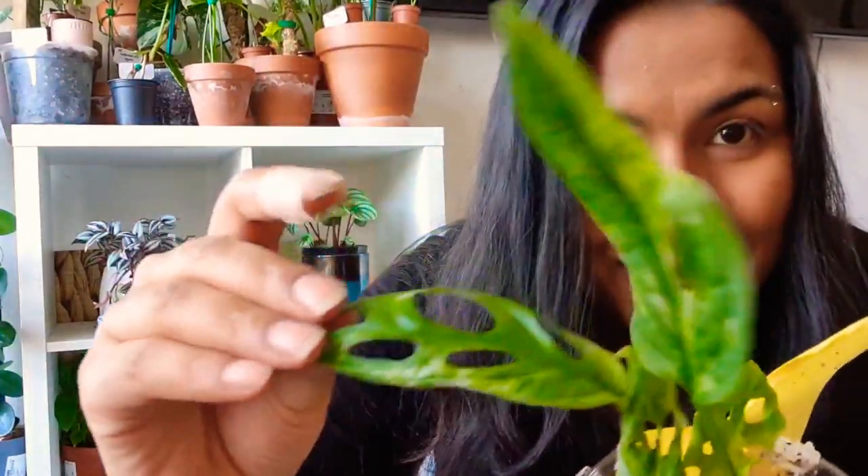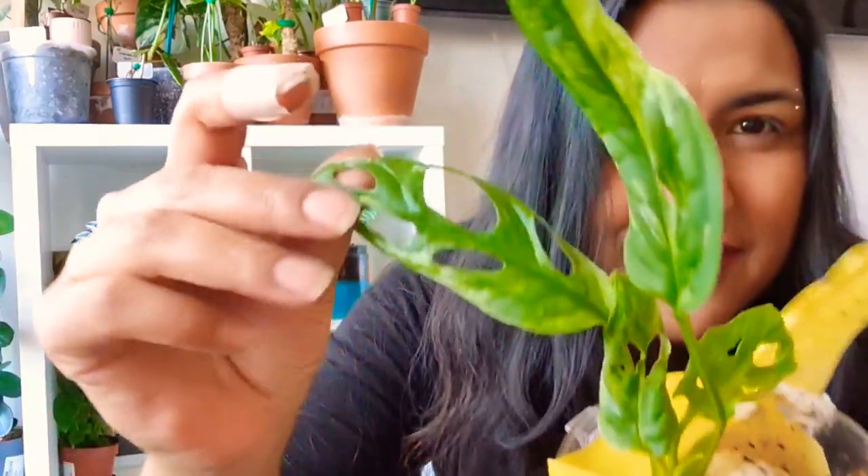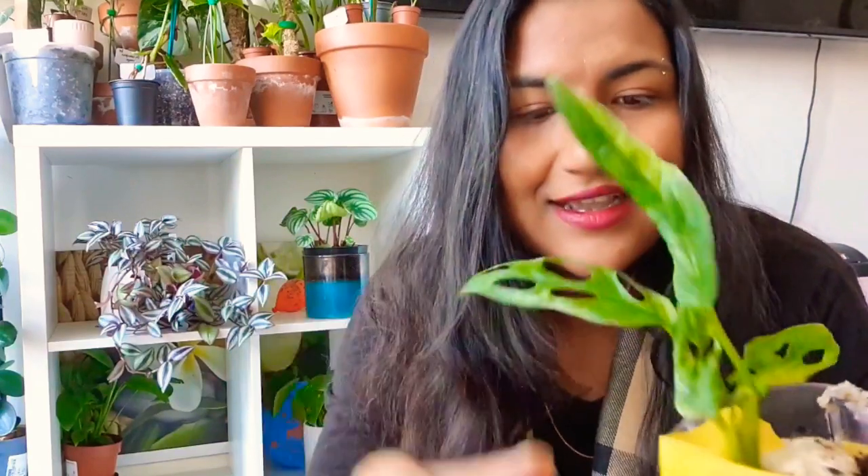I didn't even mention what it is — it's a variegated Monstera adansonii. Obviously you guys know by the title and by the look of it. This is a greeny variegation — more light green, hint of yellow kind of variegation — it's not like my other one that I've got with the pure white variegation. I wanted to keep a bit of both — one that's white and green and one that's lime green, yellowy — a different variegation type.